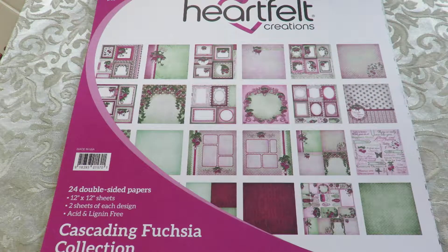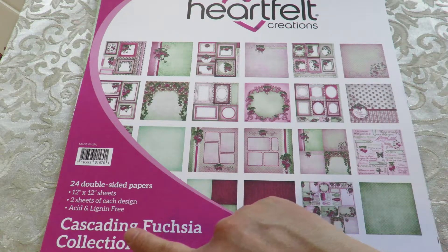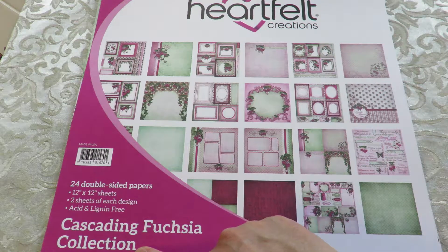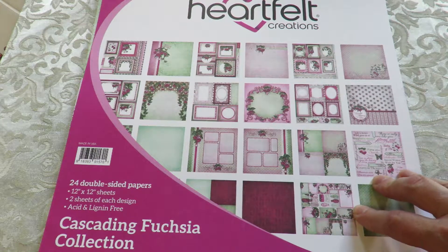Hi everybody, it's Kathy from Huckleberry Herbs and Art, and I'm here to show you a close-up of the Heartfelt Creations Cascading Fuchsia. This just came out, and it's lovely greens and raspberries.